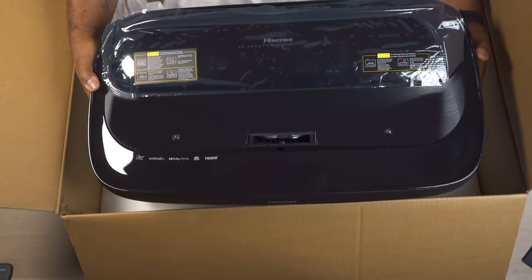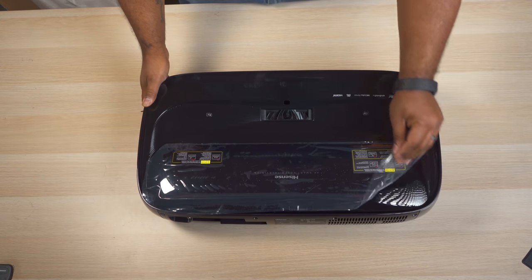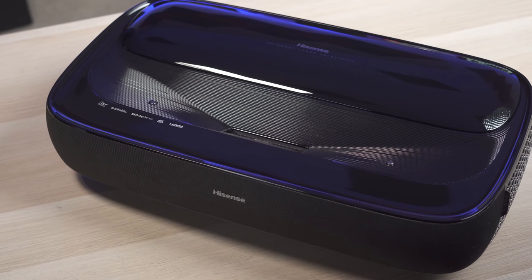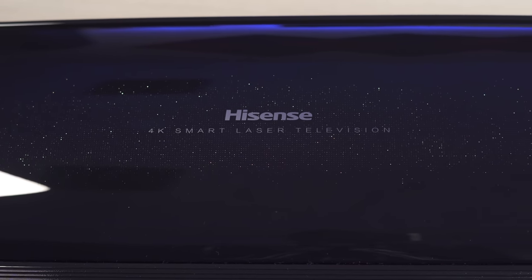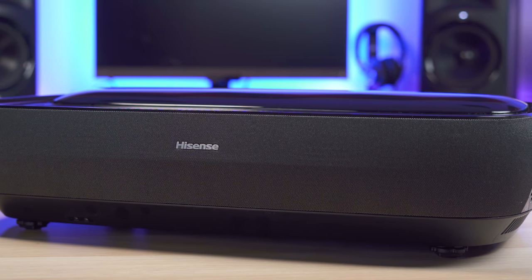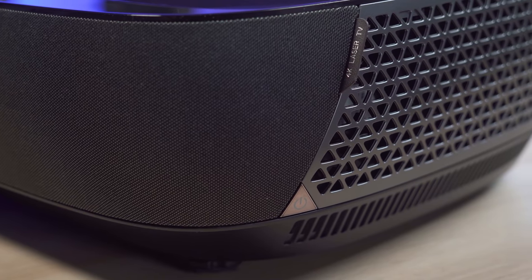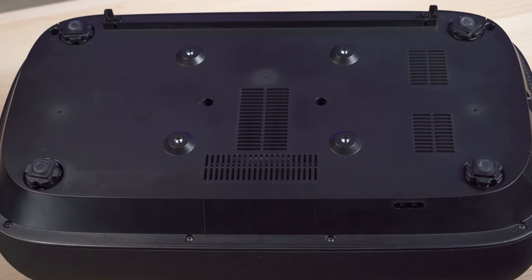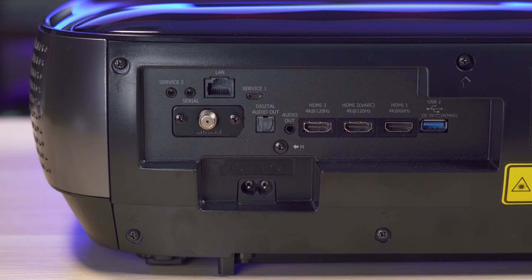The L9G has a slightly different design from the L5, which is a bit more rounded. It's black and doesn't stand out too much. It has a gloss black top with a pretty cool glittery design. The front has a mesh cover that hides a pair of 40-watt speakers that Hisense calls their Dolby Atmos sound. The power button is hidden on the lower front side, there's a USB port on the bottom left side, adjustable feet on the bottom to aim it at the screen, and the ports are on the back.